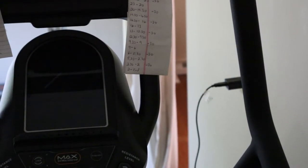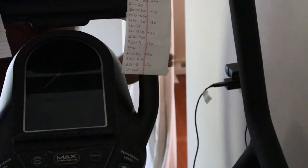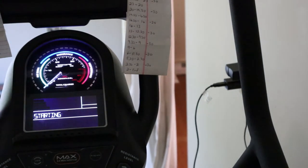I just wanted to show you guys what is going on here. Whenever I plug this in, it goes to starting and it just never goes past that.